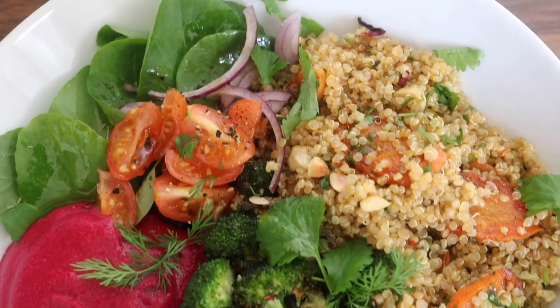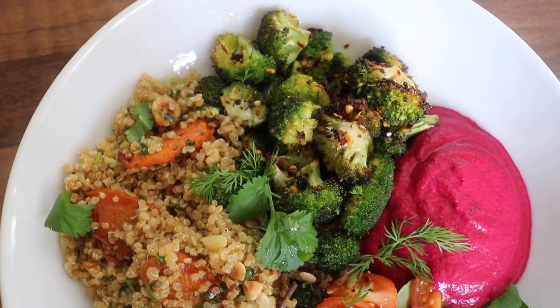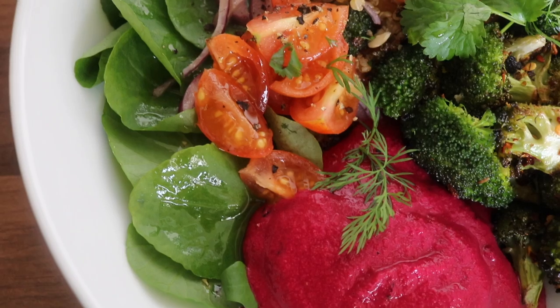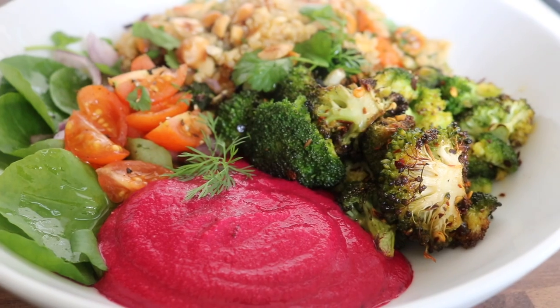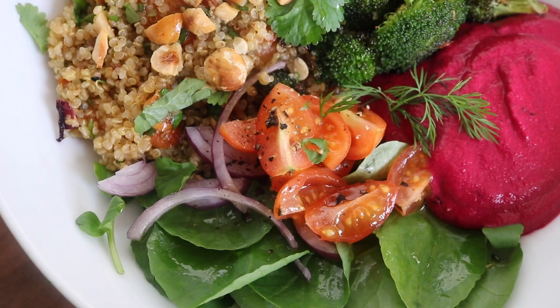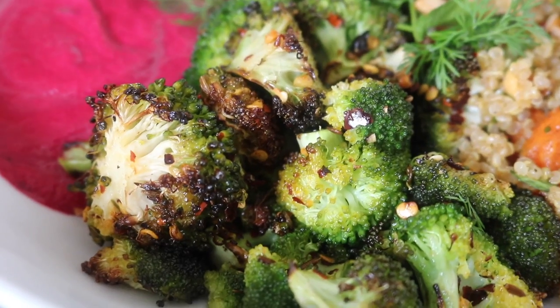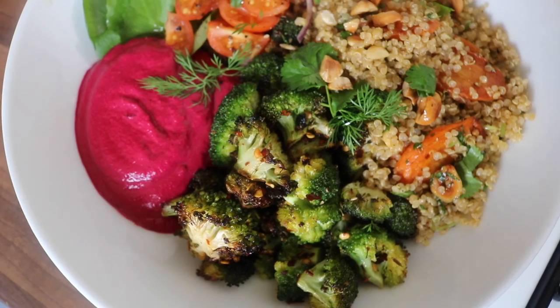I then placed on that chili roasted broccoli and added a little bit of cherry tomatoes and red onions. I am not going to stop talking about that quinoa recipe because it is literally mind-blowing. I love the roasted hazelnuts with those roasted carrots and the ras el hanout spice blend.